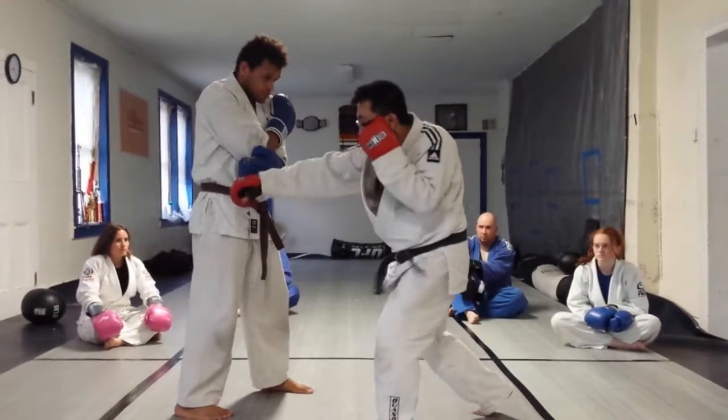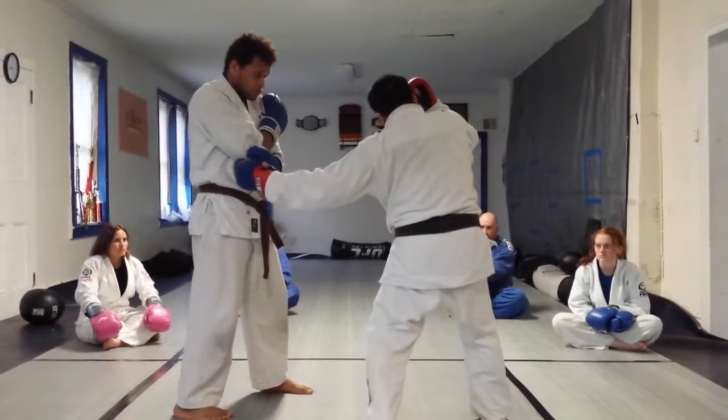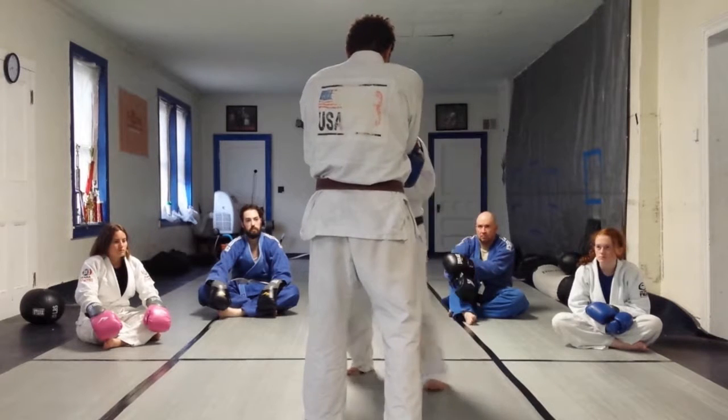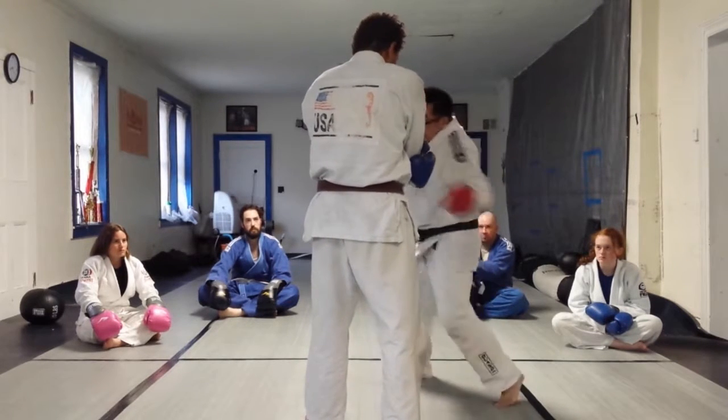One, two, three, four — five. See what I just did? One, two, take a little step. One, two, little step — uppercut.